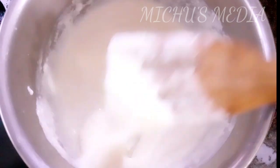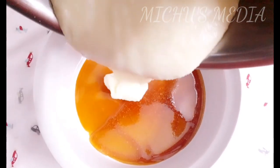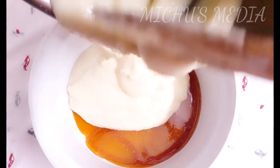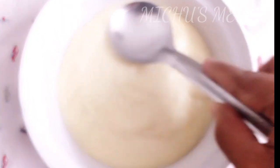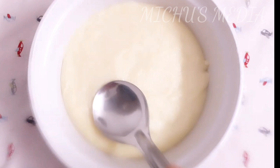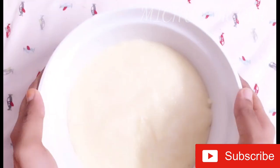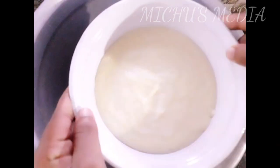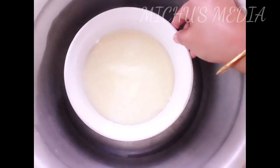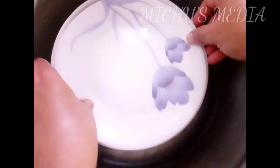Now we are going to flame off. We are going to put it in the pudding tray. We are going to put it in a spoon, remove the air bubbles. We have to tap on this, then we are going to put it in the oven.